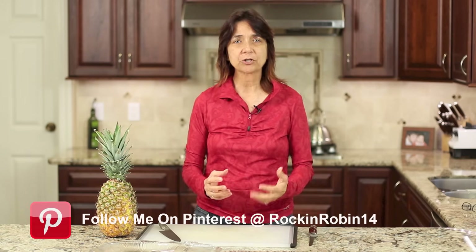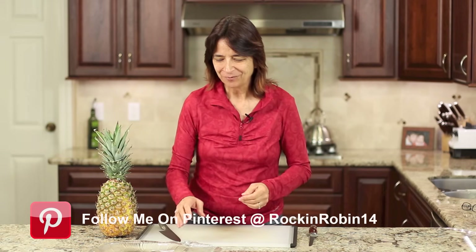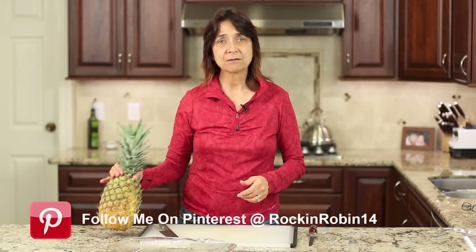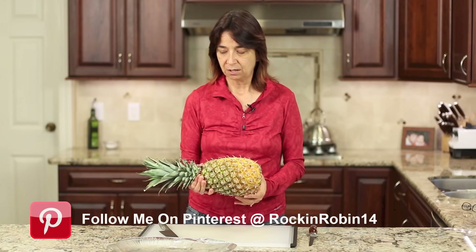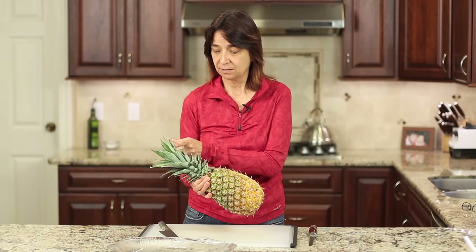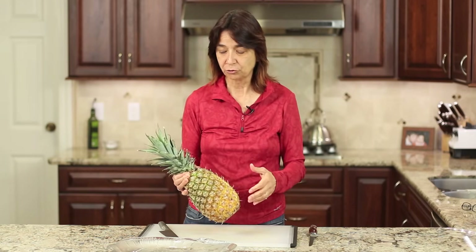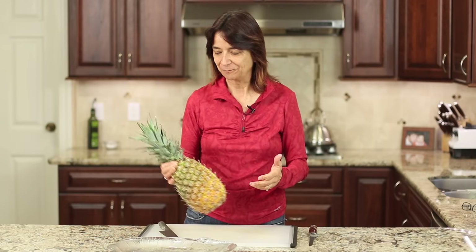A paring knife might be a little short, but somewhere between a four and five inch blade will work. It gives you better control and you're less likely to hurt yourself with the knife. And then you'll need a platter to display this on, and it needs to be close to as long as the whole pineapple is, because this is going to be part of the decoration when we put it out on the tray. It's okay if it hangs over a little bit. That's all we need.